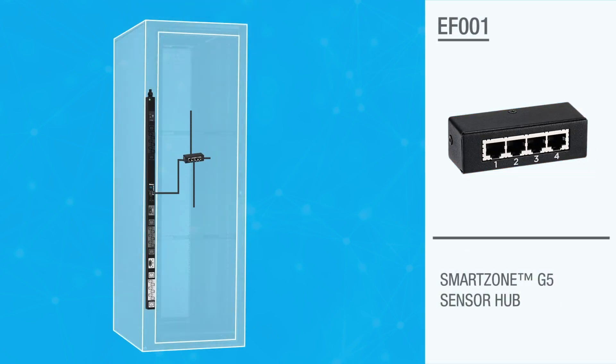The sensor hub accommodates three additional sensor ports to the PDU. Two sensor hubs can be installed with a PDU, allowing for eight sensor measurements.